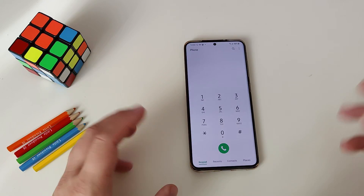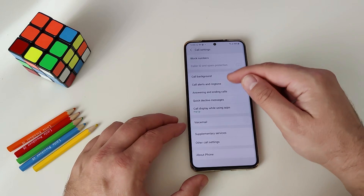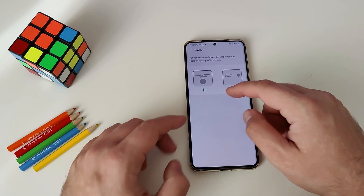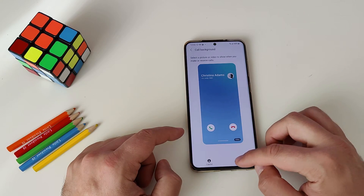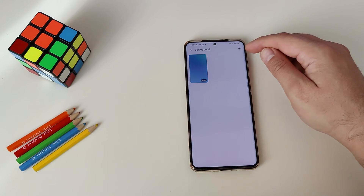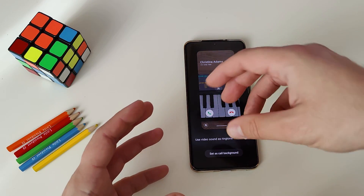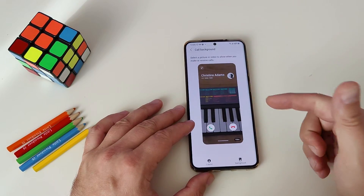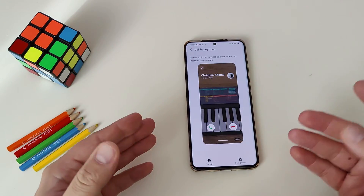Feature number five is the new call background. Go to the dialer, hit settings, and you'll find something called 'call background.' You can use a layout from Samsung — when somebody's calling you, you can see the information displayed in different styles. But you can also choose your own background — there's already a video background option there, and you can add your own. You can set it as the call background and also use the video sound as a ringtone.